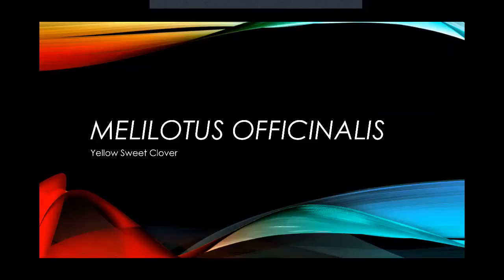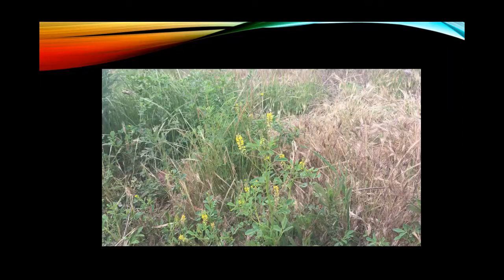Hello everyone, this is Ebony Caldwell, your Plant Hike TA, and today we are looking over Melilotus officinalis. The common name is sweet clover, and specifically we will be looking at yellow sweet clover, because there is a white sweet clover also. Let's get into it.